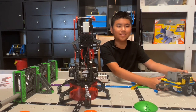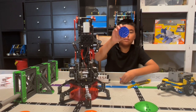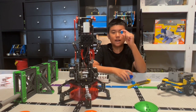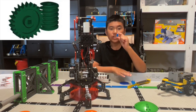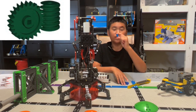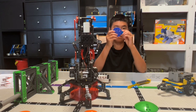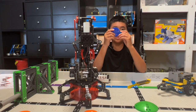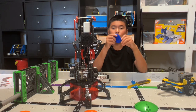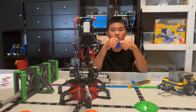Let me ask you a question first. You know that this gear has 60 teeth. Now, how many teeth does the worm gear have? This is tricky, but the answer is actually one tooth. So when we rotate the worm gear one full time, the other gear only rotates one tooth. That creates a super gear ratio, which means super powerful.